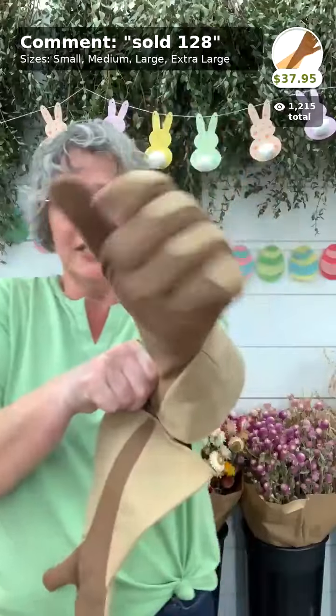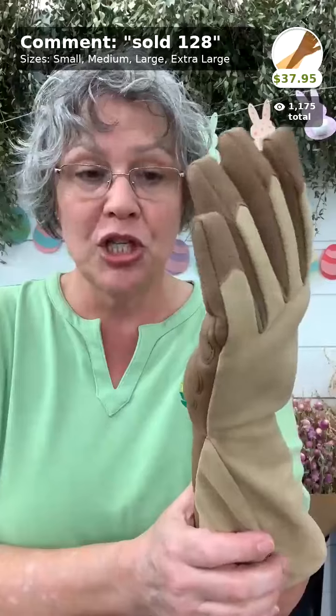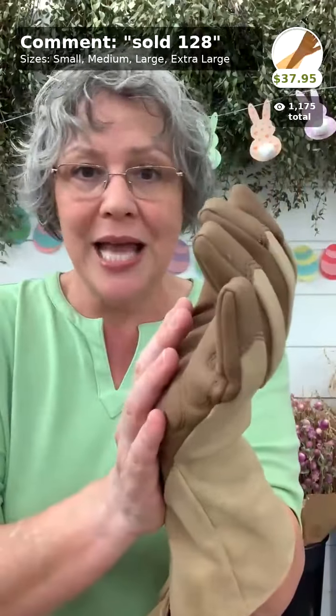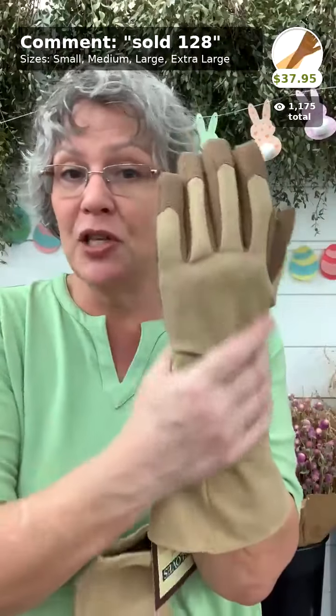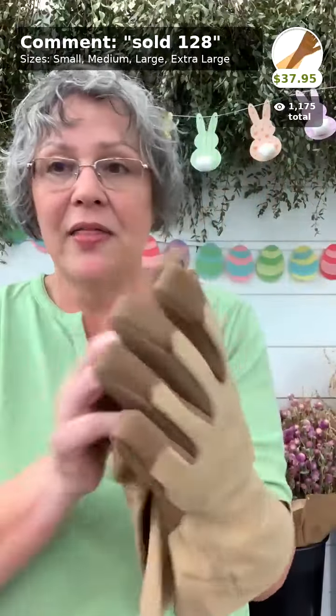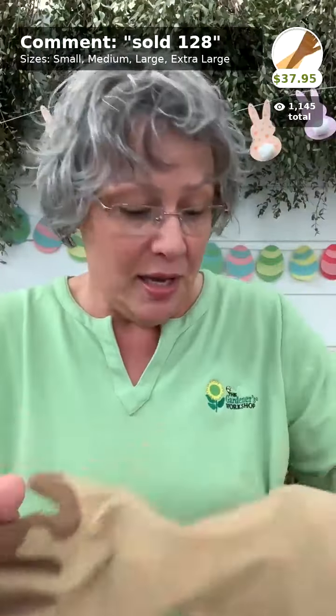Our gauntlet gloves — once called rose gloves — are all man-made materials so you can put them in the washing machine. Use them for brambles, poison ivy, anything nasty in your garden, then just throw them in the wash. They come in small to extra large, $37.95, and we've even used them to help rescue hawks and other birds.